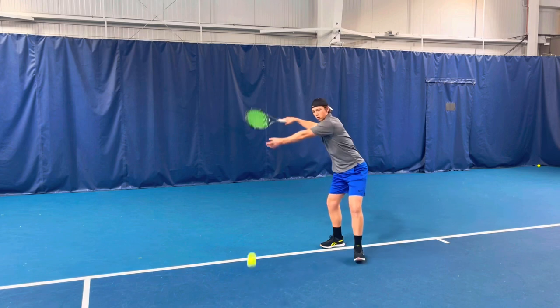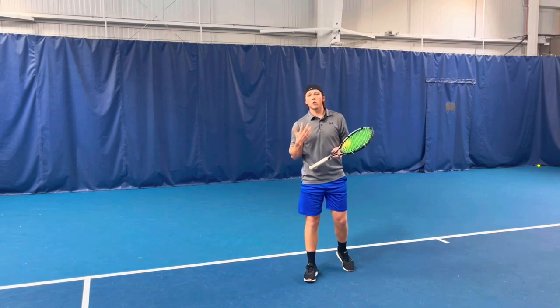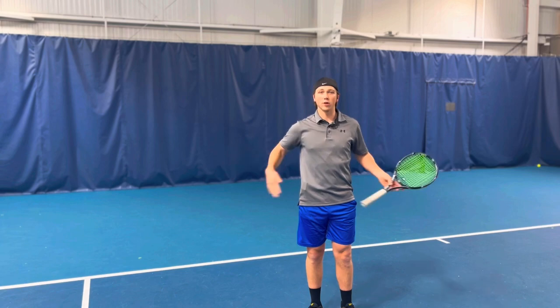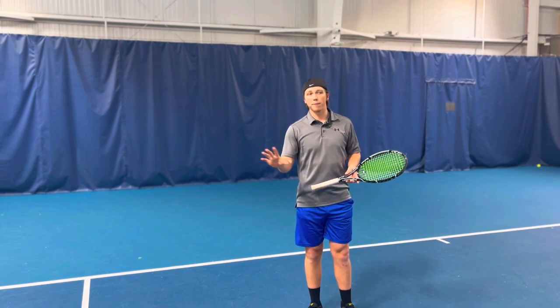Let's see how this looks when I'm hitting. You can see I'm slow, I accelerate, and then I just let the arm go. The thing I really love about this is you can keep this tempo going whether you're at short court, mid court, or back at the baseline — it really doesn't matter. You can change the speeds but just keep the tempo going.